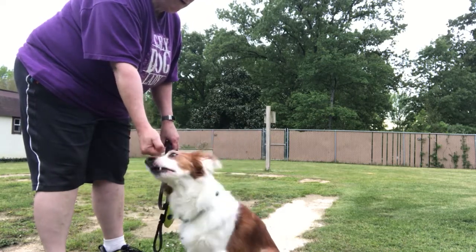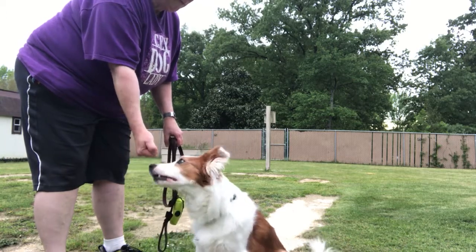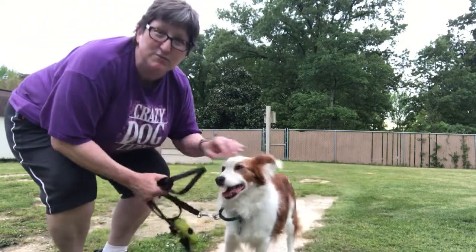She doesn't get it for all this behavior. Yes, good. You can see when she pulls away that I'm rewarding her. That's what you want to do. Thank you very much.